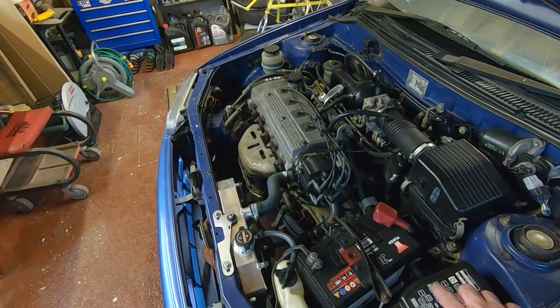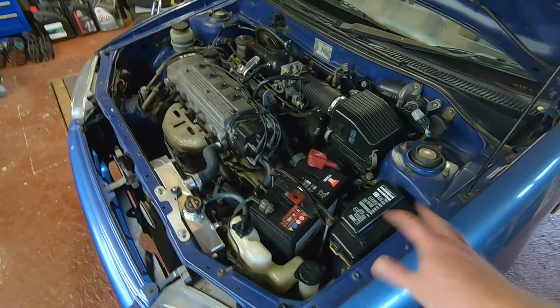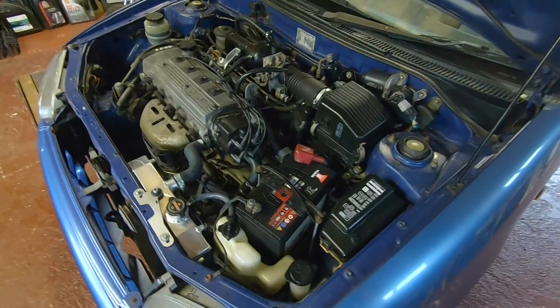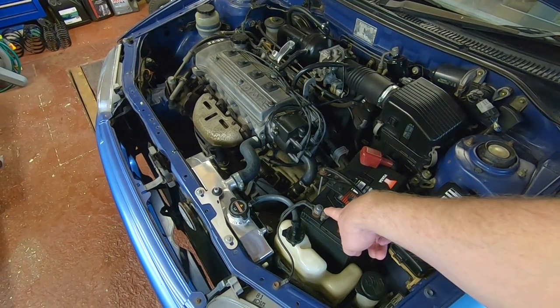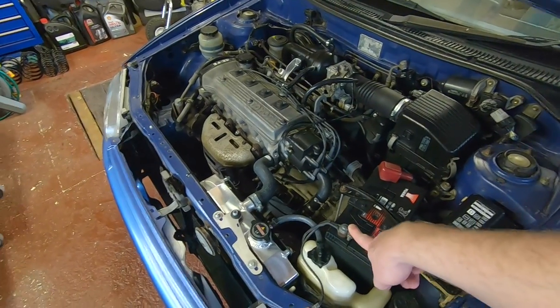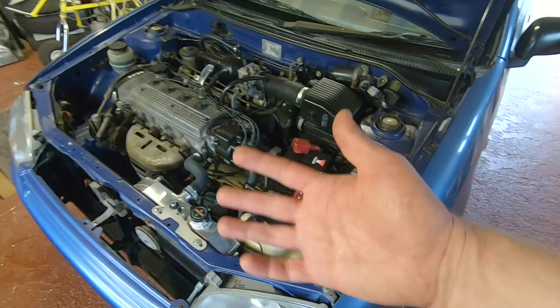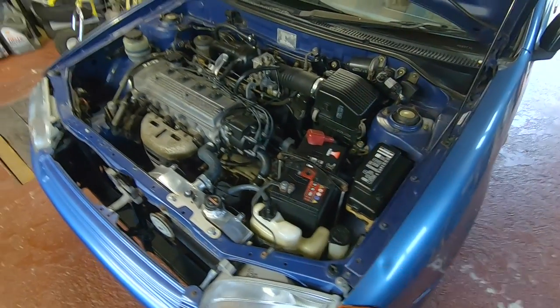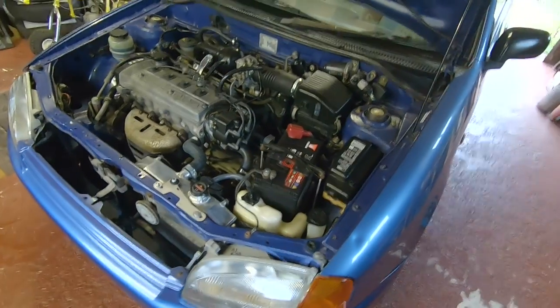There are a few ways you can do that. You can either pull out the 15 amp EFI fuse in the fuse box and leave that out for about 30 seconds. I don't usually like messing with old fuse boxes just in case something goes wrong, so I usually leave that alone and instead disconnect the negative terminal on the battery for about a minute. Just be aware that will also reset any security codes that the radio has. Plug it back in or connect it back up and you'll be ready to go.